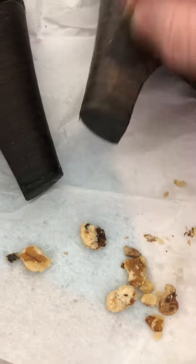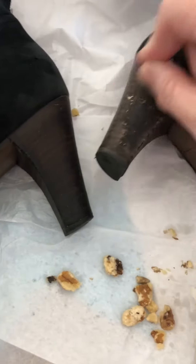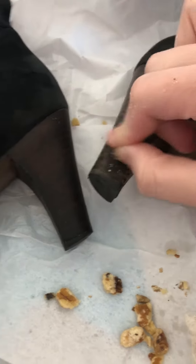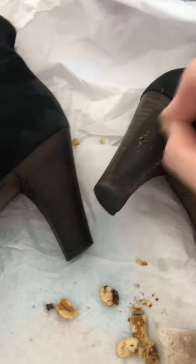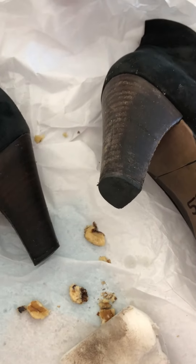So I got walnut pieces, half of them, and then I just rub — sorry I'm trying to record with one hand and do this with the other so you can see the difference. I'm going to do it to the rest of it.